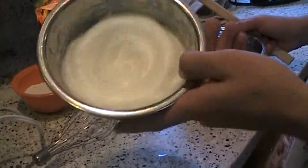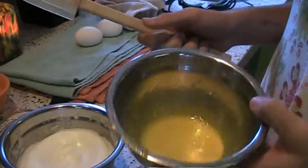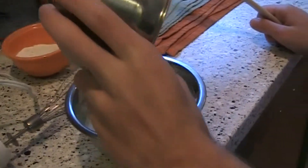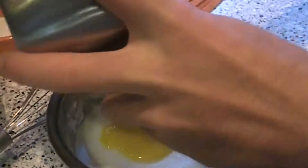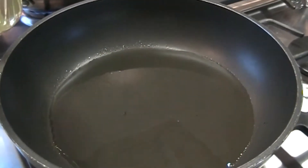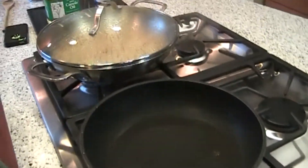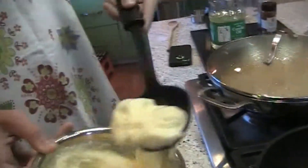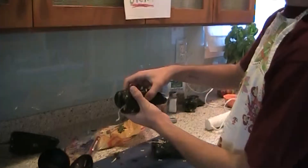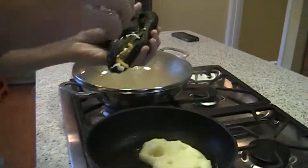Once your egg whites are properly mixed, you're going to want to add the yolks to it and fold until it's just mixed — do not let the egg whites deflate. You're going to want to heat up some oil in your frying pan until it's hot. Once you've heated up the oil, add half a cup of egg batter. Once you've let your batter cook for a little bit, lay your pepper down seam side down.